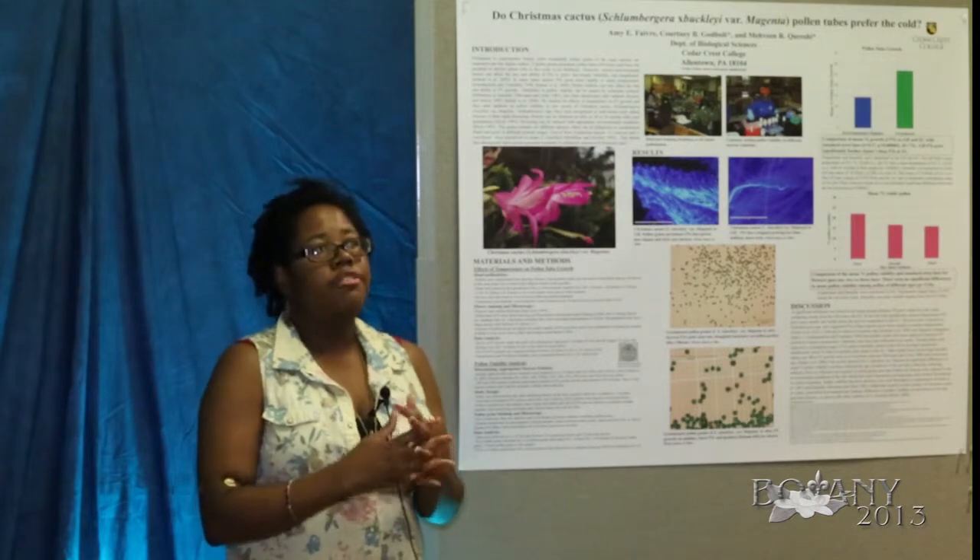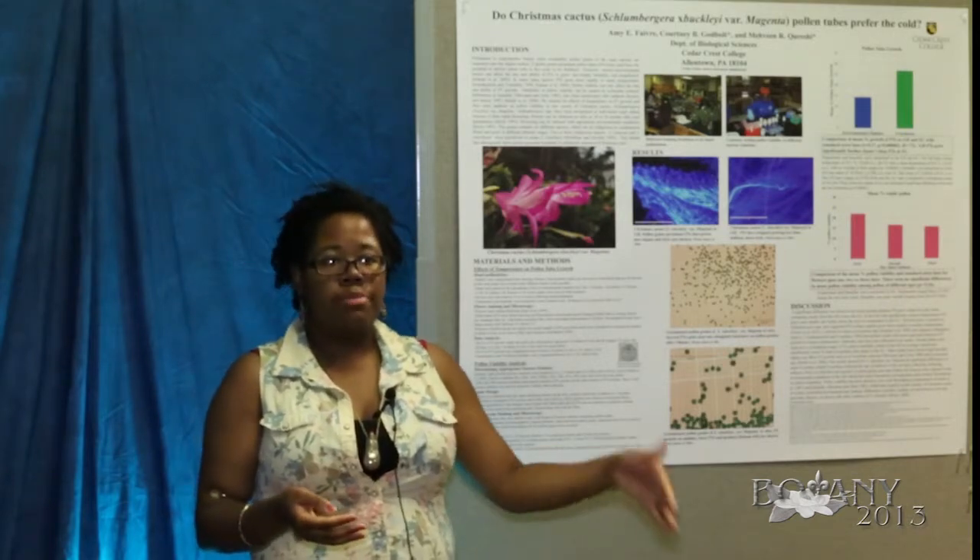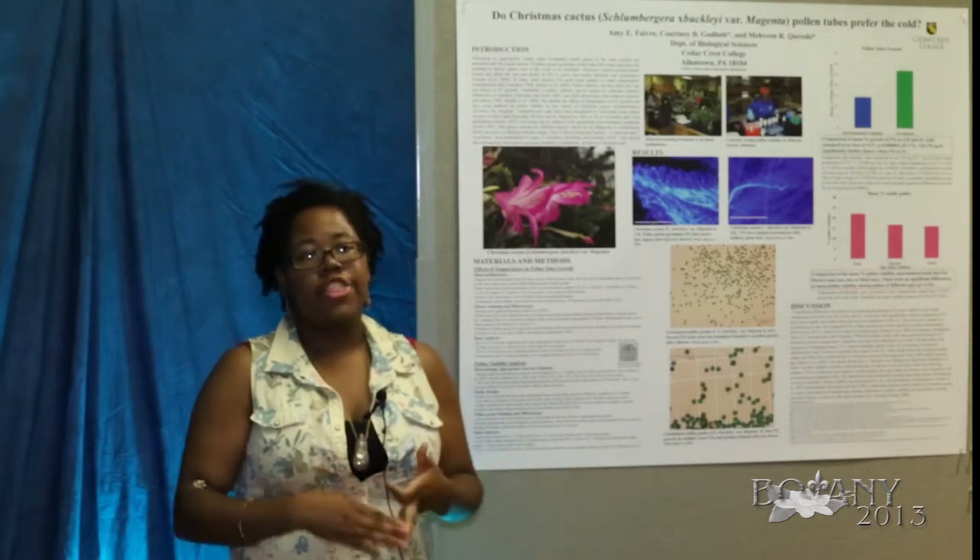Instead of only looking at first-day flowers as we did in the first experiment, we looked at first, second, and third day flowers.